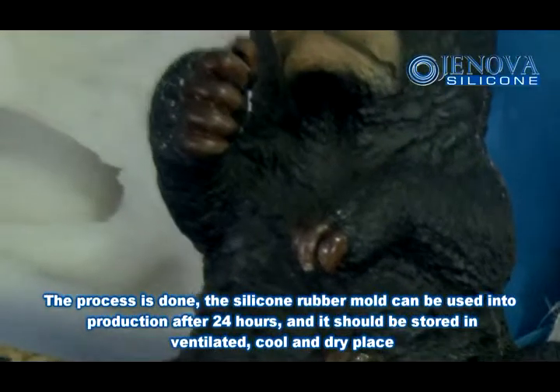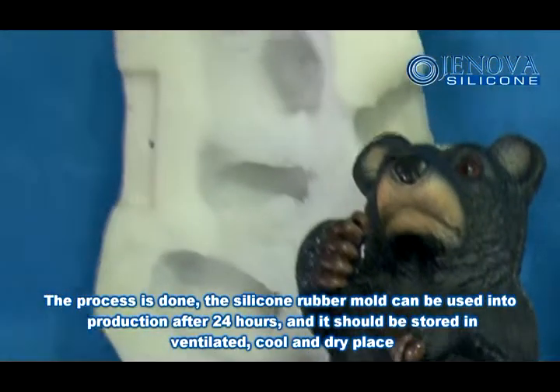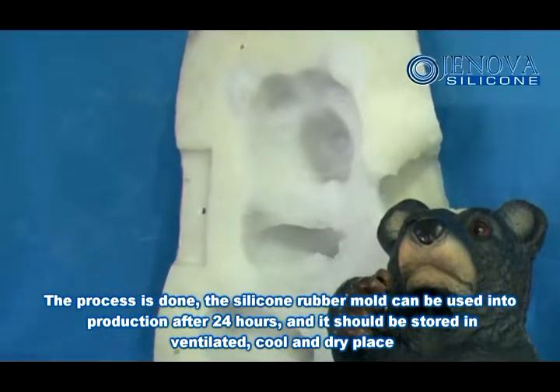The process is done. The silicon rubber mold can be used in production after 24 hours, and it should be stored in a ventilated, cool, and dry place.